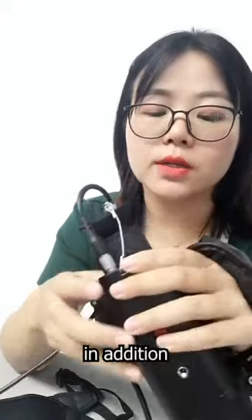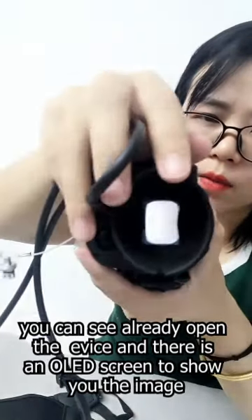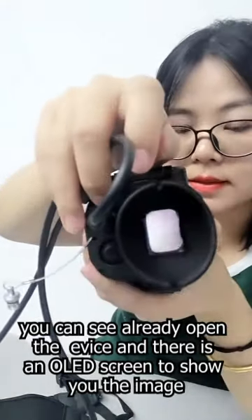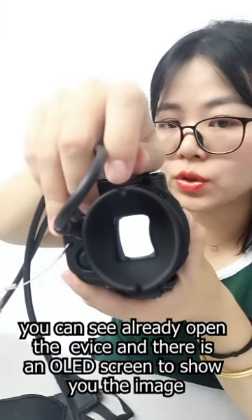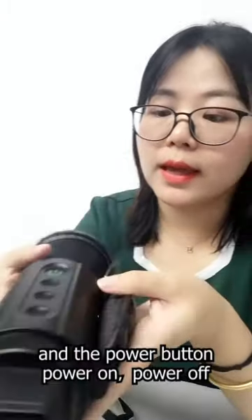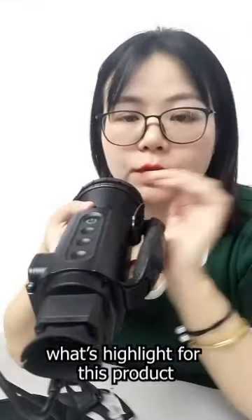We will show you the performance. The device is already open and there is an OLED screen to show you the image. You can see there is a power button for power on and power off.